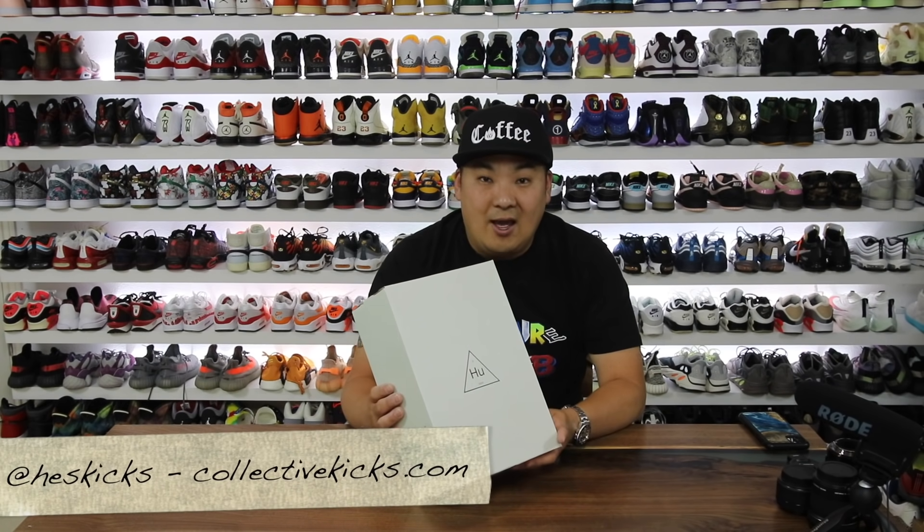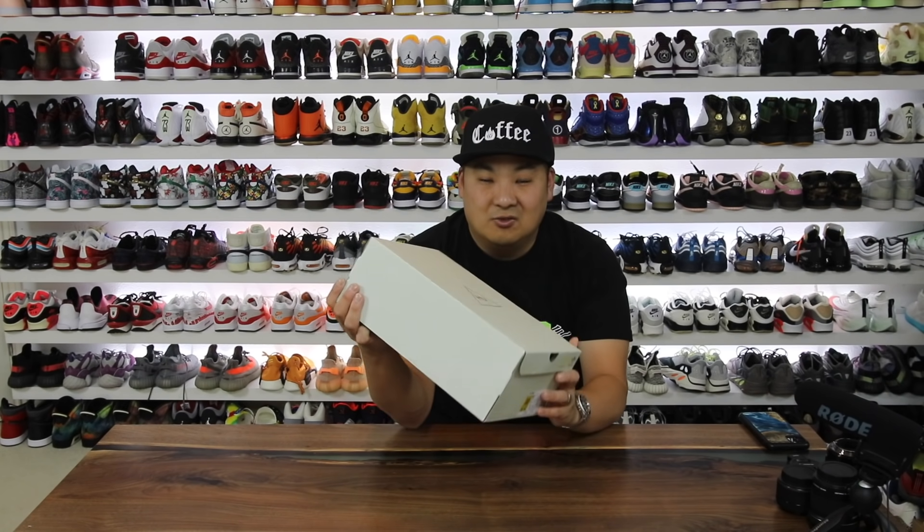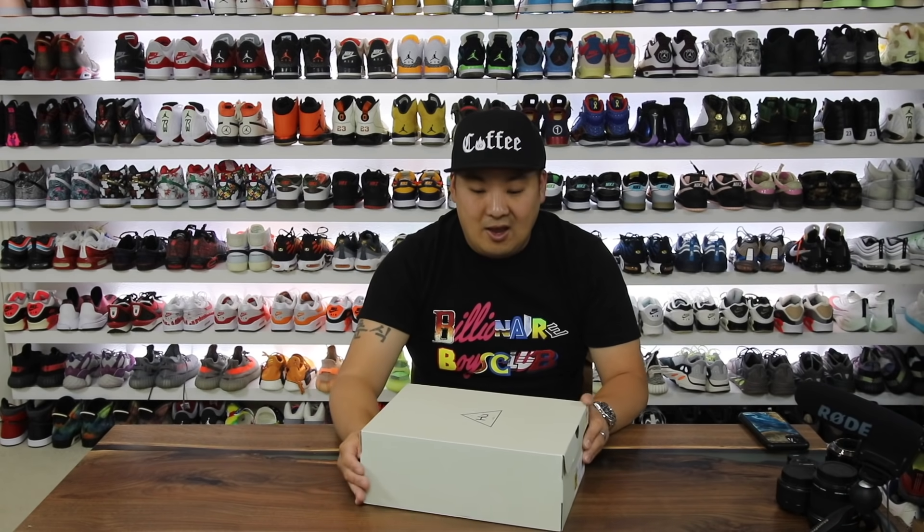What is going on guys? Hess here at collectivekicks.com. If you guys haven't checked this week's top sneaker deals, check the link in the description. Always happy shopping. If you guys don't follow me on Instagram or on Twitter, at HessKicks is my handle.